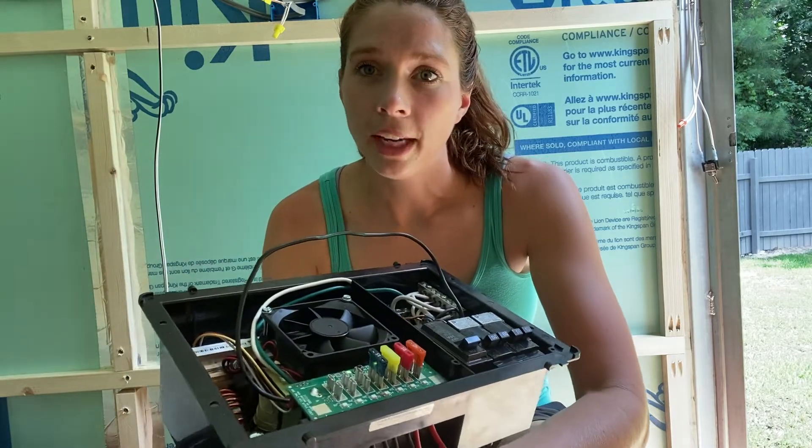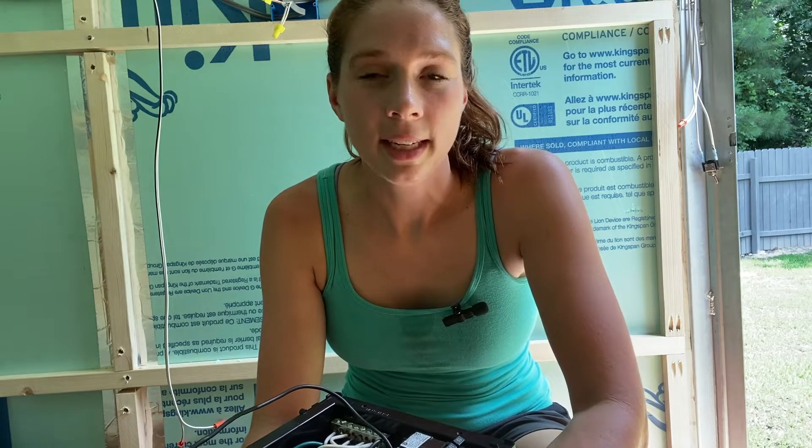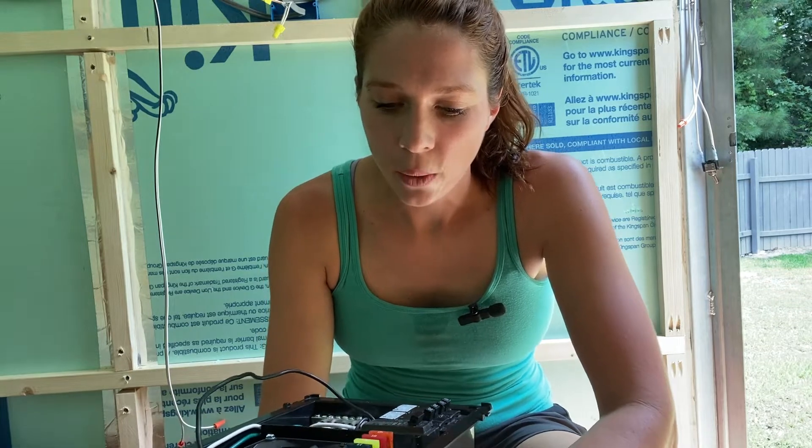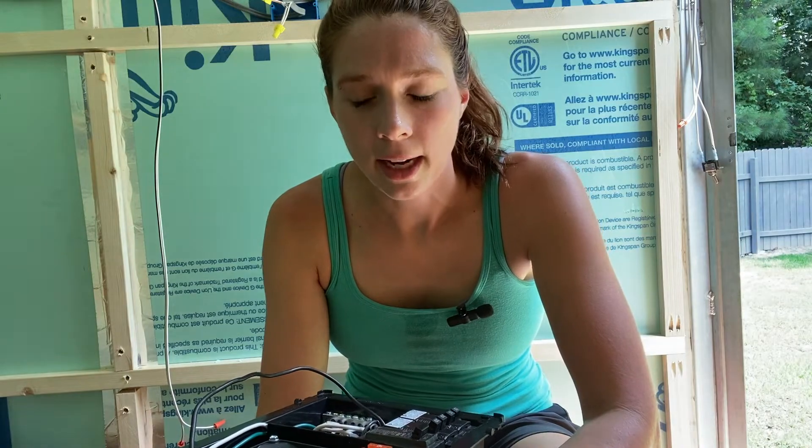This is a 30-amp breaker right here that I bought. This horse trailer was originally 110 and that 110 pretty much had one breaker and it powered the AC and one outlet. I needed to upgrade it so it can hold the load of the fridge, the microwave, the stove, and all the other stuff I'm going to add to it. So I'm going to do the 12-volt side first, and then I'll make a separate video for the 110 side.